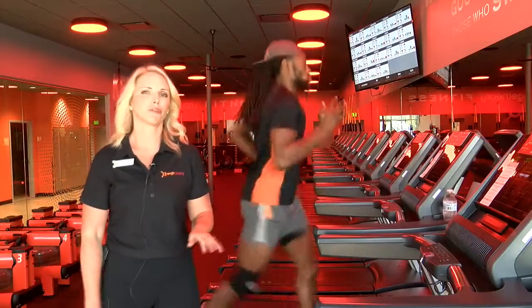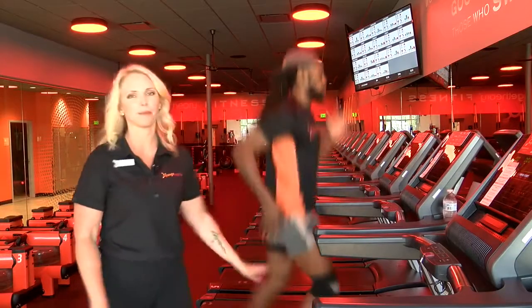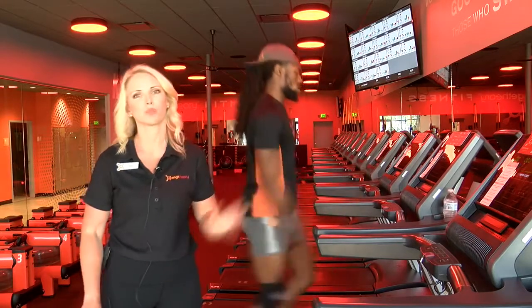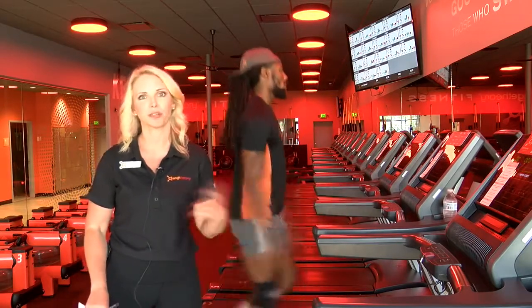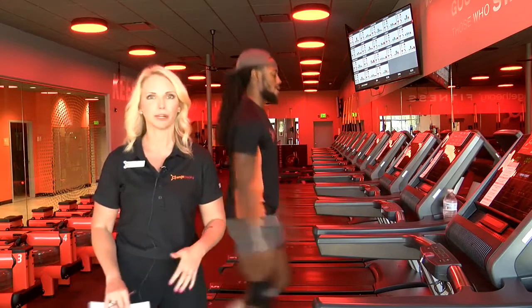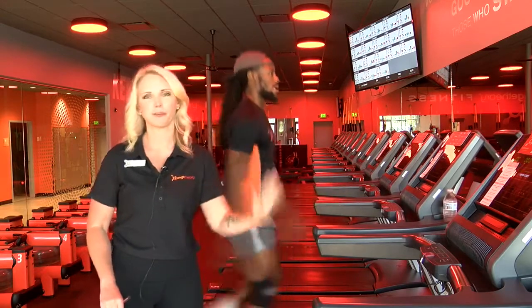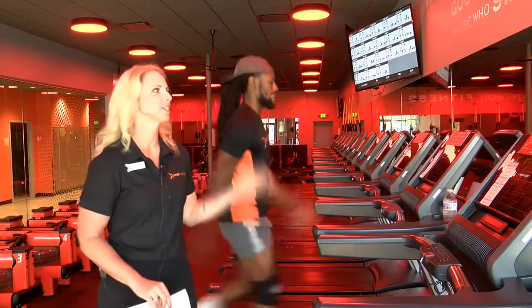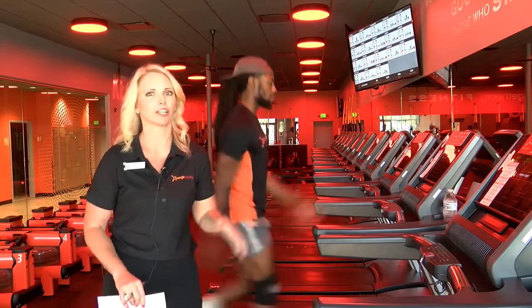Another important thing with running is that you never just stop and jump off the rails if you're on a treadmill at a gym. You want to always walk it down or run it down because we want to save our hamstrings. If you see an Olympic runner, they don't just stop when they cross the finish line — they always run through. So as Jaz-Z was sprinting, you saw that he came down very slowly.